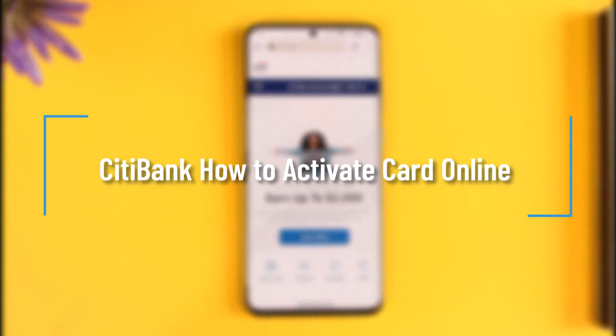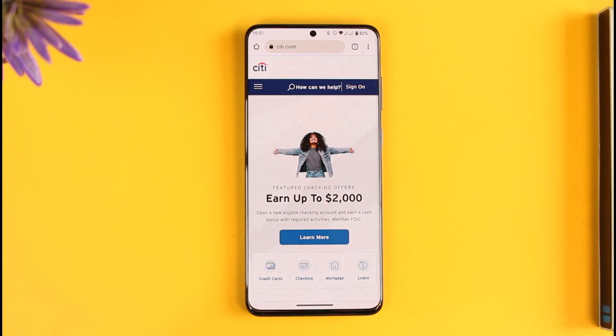How to activate Citibank card. Hi everyone, welcome back to our channel. In today's video I'll simply guide you on how you can activate your Citibank card, so make sure to watch the video till the very end.